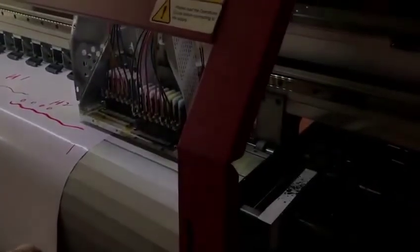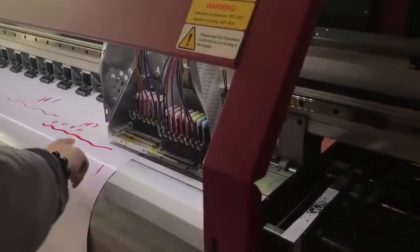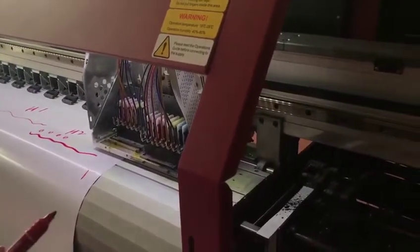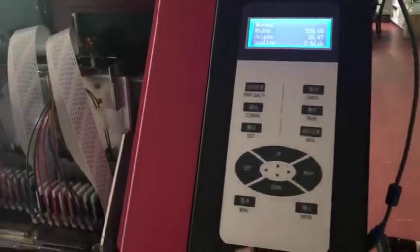Now, second step. The first step is to verify that the printhead's nozzle status is good enough. Then we can do the calibration. Let's start the calibration.